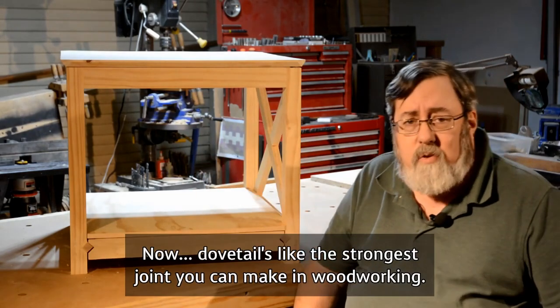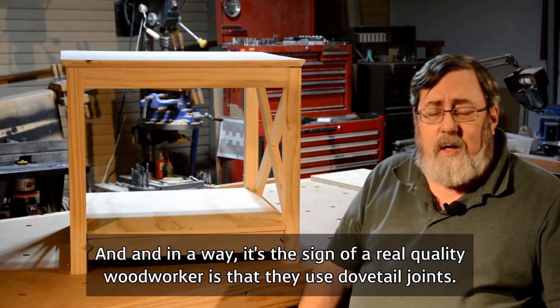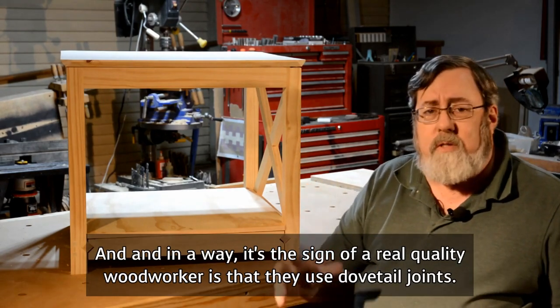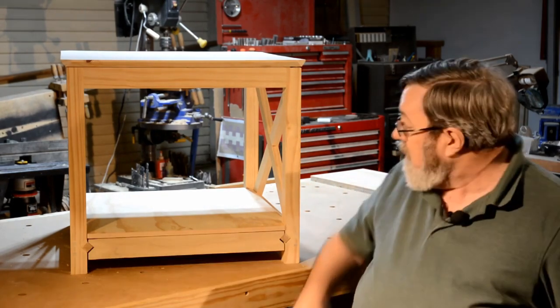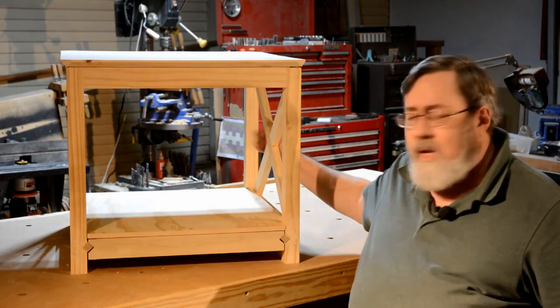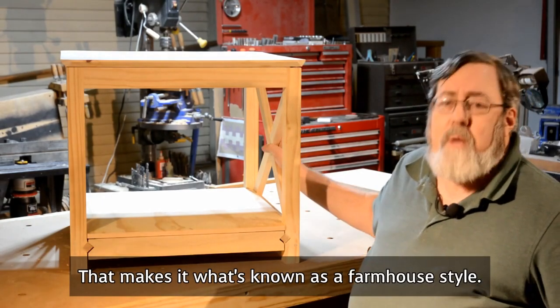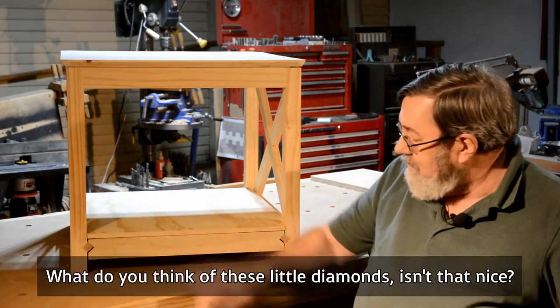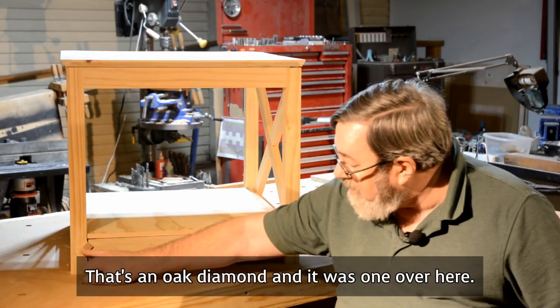Dovetail is like the strongest joint you can make in woodworking. And in a way, it's the sign of a real quality woodworker — that they use dovetail joints. It's attention to detail like that that makes a piece of furniture nice. That makes it what's known as a farmhouse style. Well, I live out in the country, so that's kind of perfect for me. What do you think? It's little diamonds. Isn't that nice? That's an oak diamond.